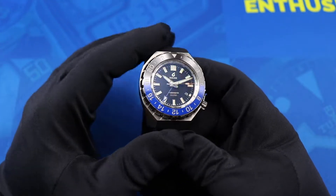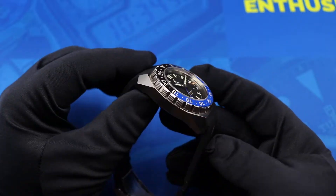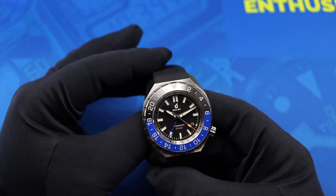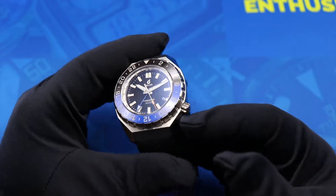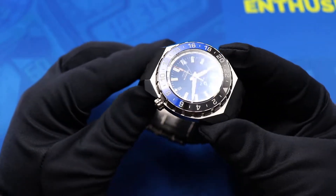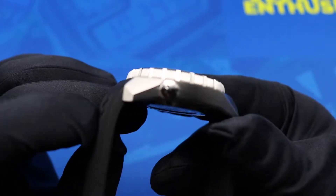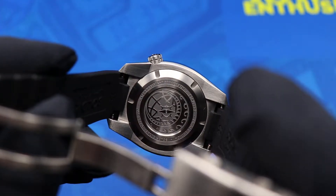This watch is one of the most tool-aesthetic watches I've ever seen in person — it is definitely not trying to hide what it is or what it's supposed to be for. You see a screw-down crown at four o'clock, which is kind of a Boulder trademark, similar to the crown found on their Expedition. It has an embossed Boulder logo on the side.